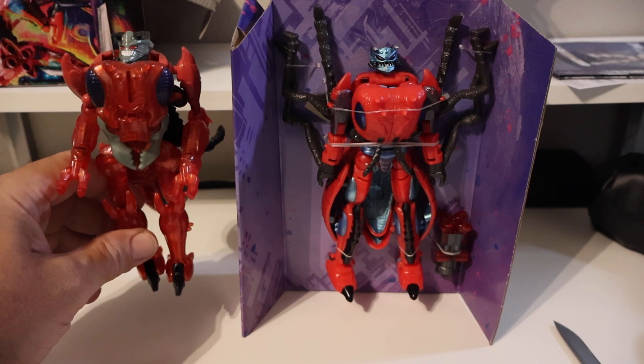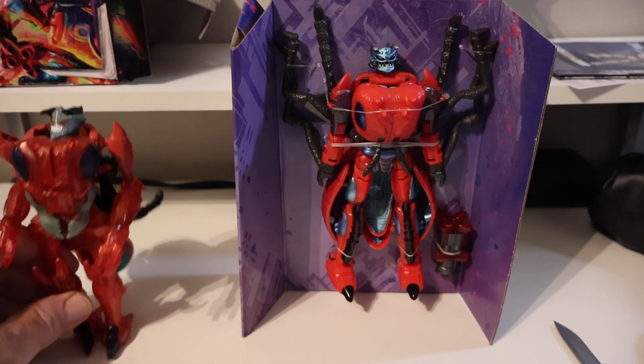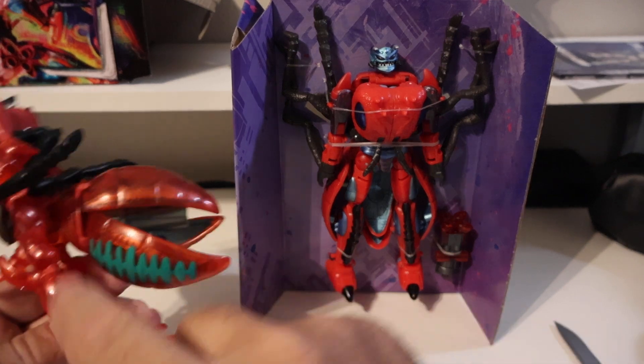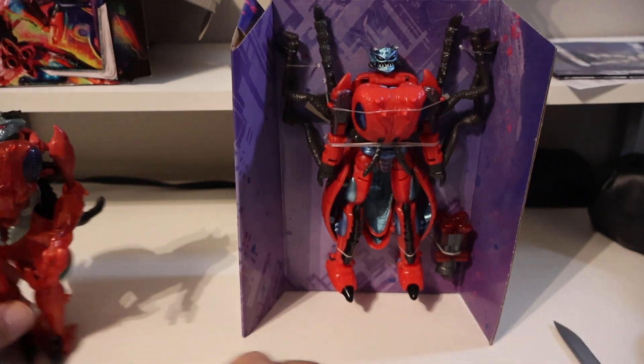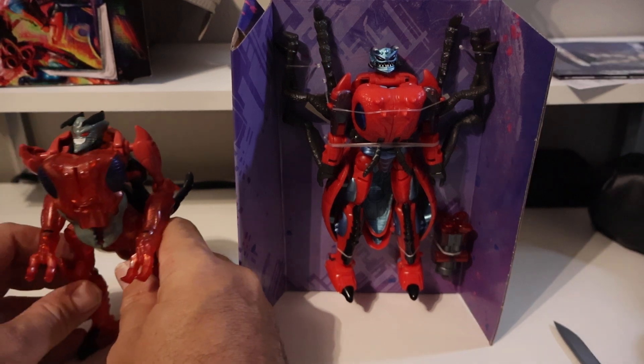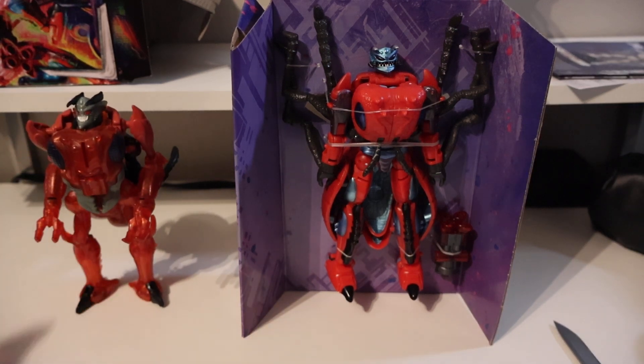He looks about the same size as the original. A lot more detail on the new version. I do like the translucent red on the original — I think it looks better than this guy. The original figure has a more premium finish versus the new figure.